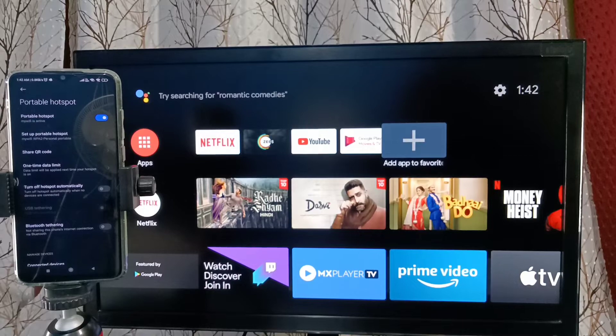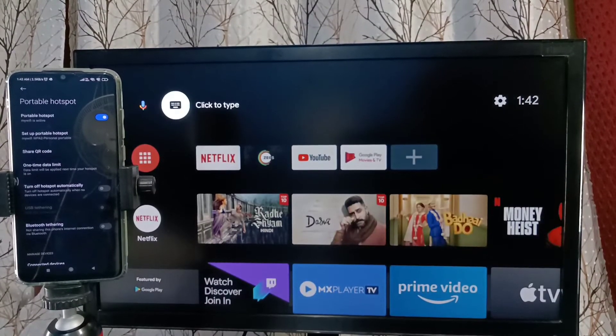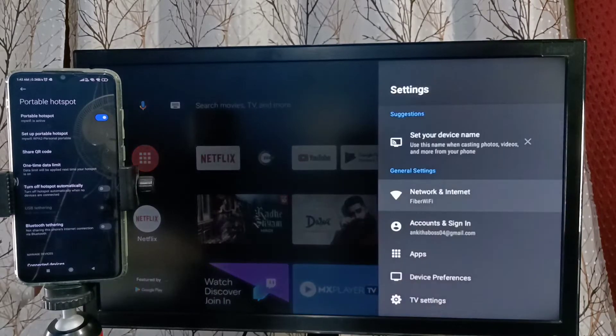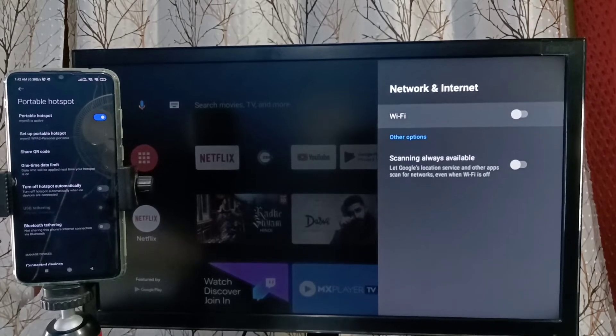Now the hotspot is ready. Next we need to connect the TV to this Wi-Fi hotspot. On the TV, select Settings from the top right, then select Network and Internet, and turn on Wi-Fi.